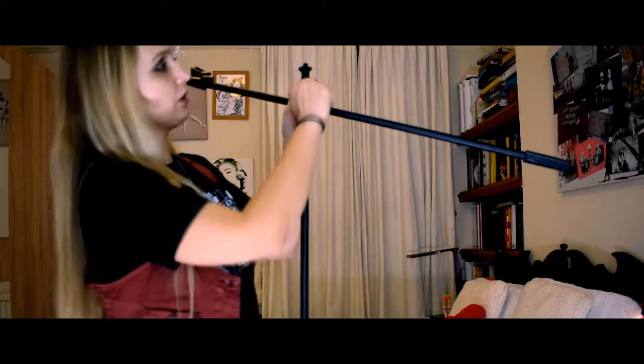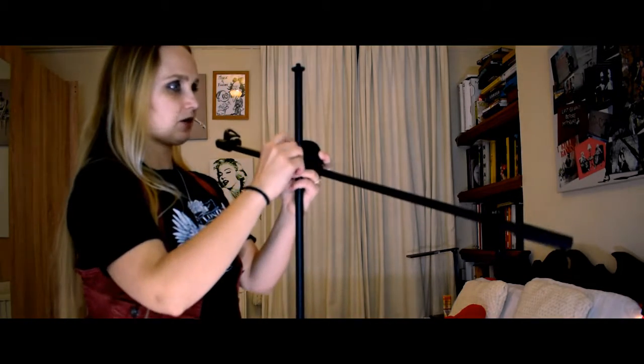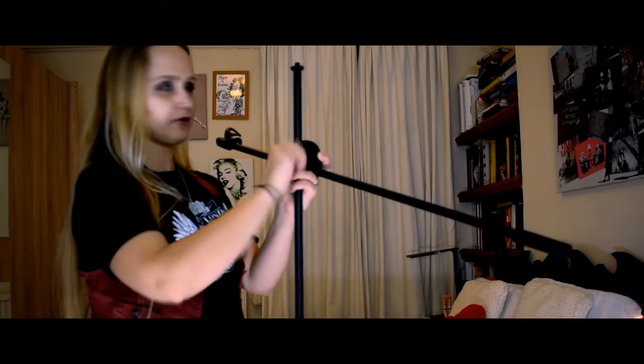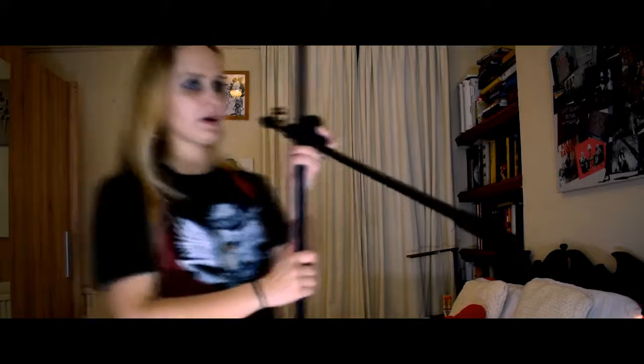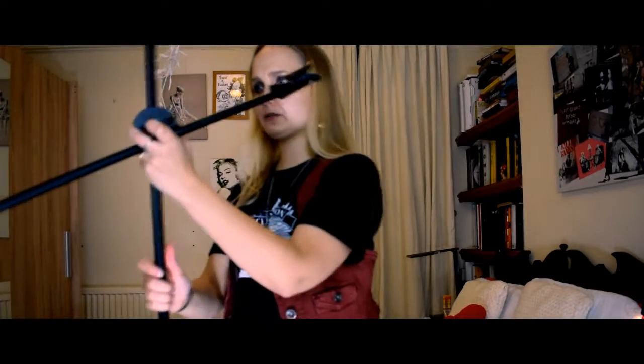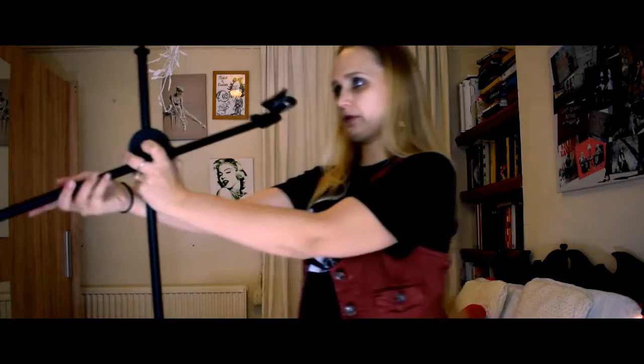Basically here we have that screw, and with that screw we can bring this lower. I think we're going to have to bring this lower, especially for me since I'm not that tall. Okay, I'm going to come back to position here, and now we can position the stand with the mic.